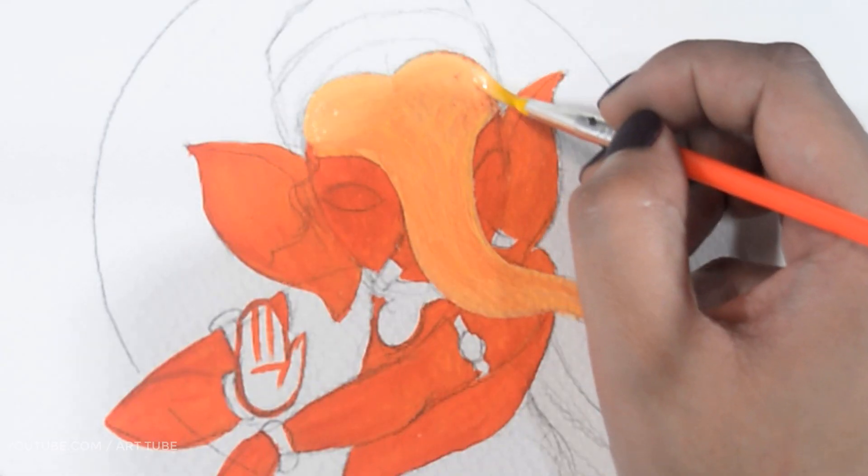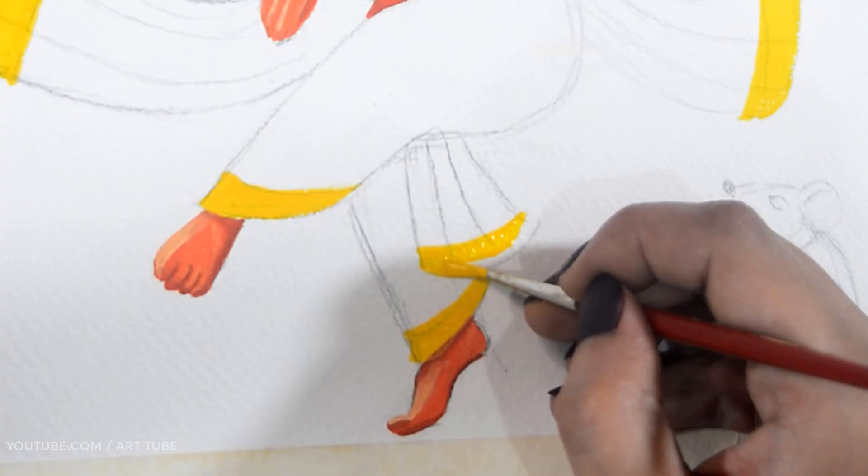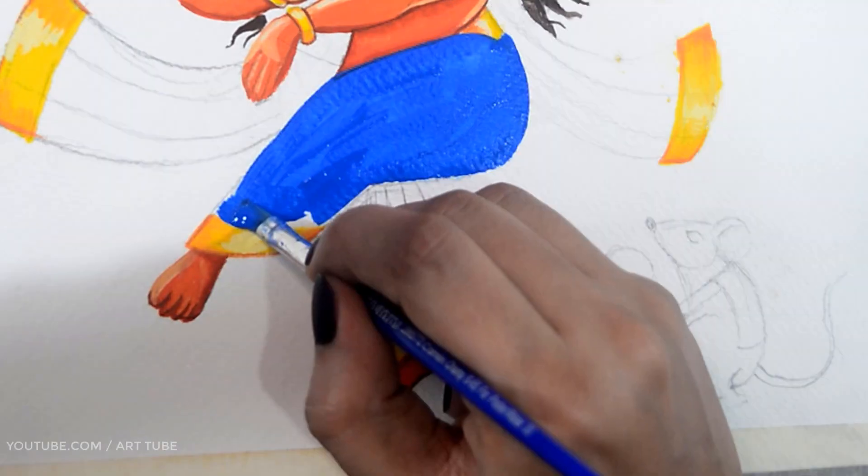Hey guys, welcome to my channel Artyog. I'm Ritu and in today's video I'm going to show you how to draw Ganpati Ji with poster color.